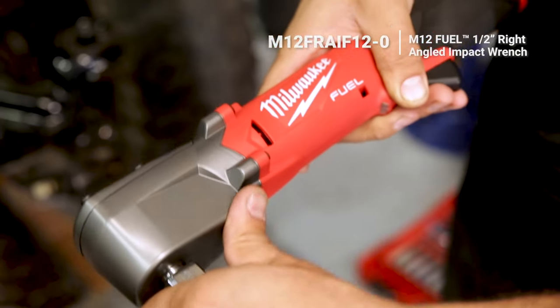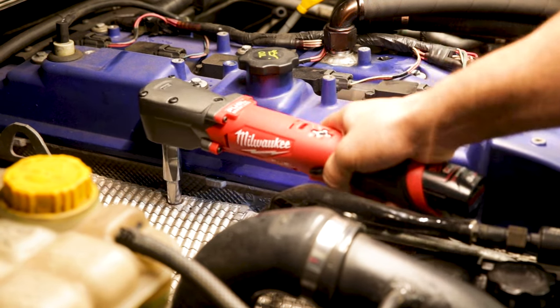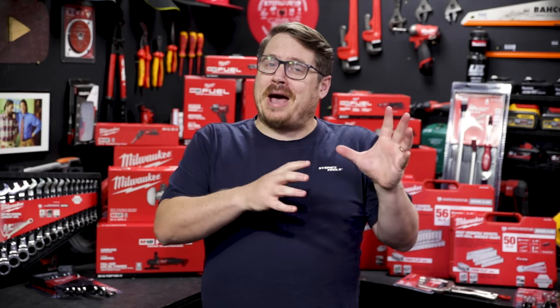For tight spaces, check out the M12 Fuel right angle impact wrench — again a small, compact wrench but with increased reach. It has four speed modes and up to 300 Newton meters of nut-busting torque, which is really impressive.